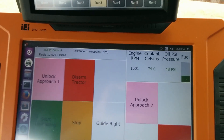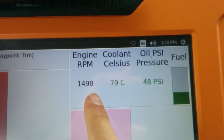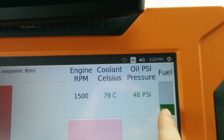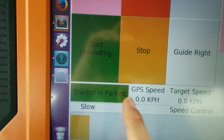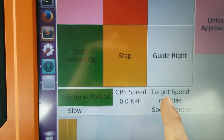It leaves lots of real estate to do new stuff. A couple of updates from last year: the tractor health data — the engine RPM, coolant temperature, oil pressure, and fuel level are all right here. Down here I have a status of whether the tractor is parked, the GPS speed, and the speed that I've requested from the tractor.